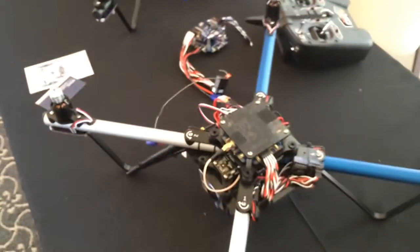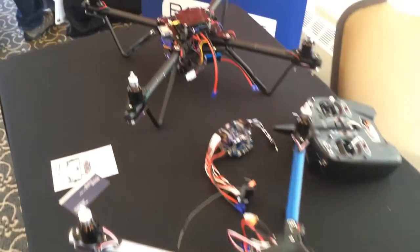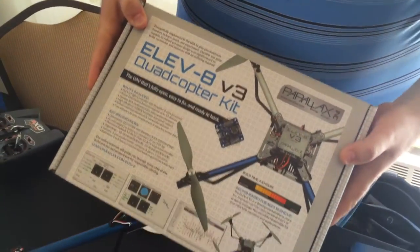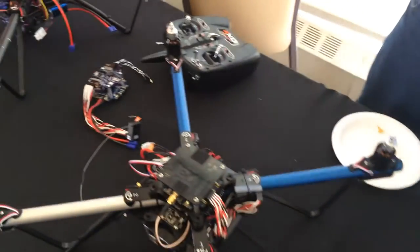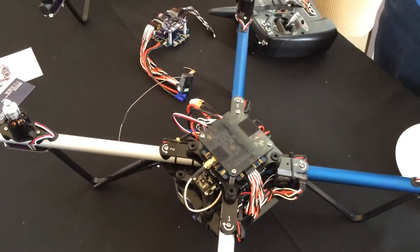Now we're starting to build some drones. We've got a really good workhorse system that is really capable. You build it yourself because it doesn't come assembled — it comes in a box. You put it together and learn all kinds of stuff as you're doing it. You've got some great tutorials, oriented to learners, to students, people that haven't done this before. Everything that we could make as simple as possible, we made as simple as possible.